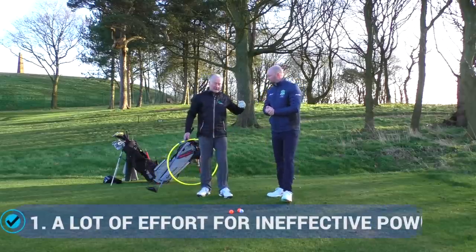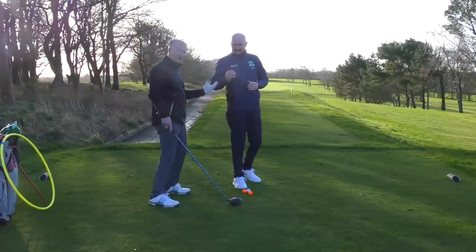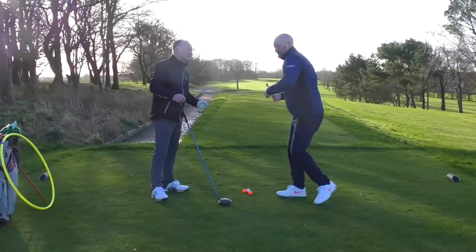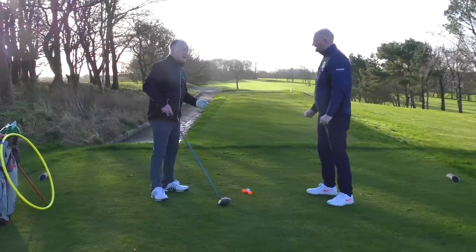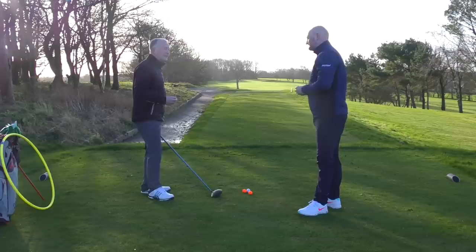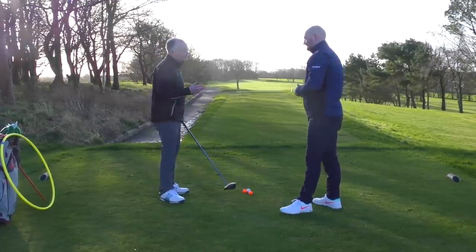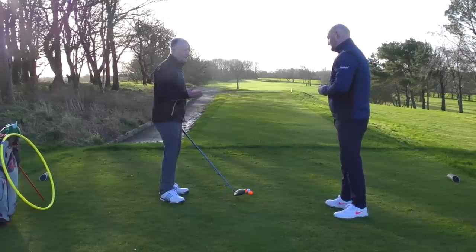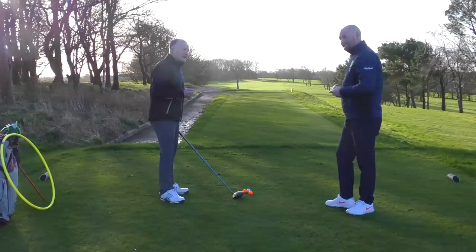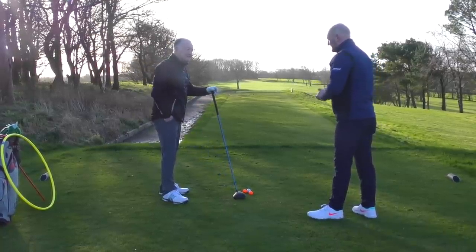Generally, everybody wants to hit it further, but a big tendency is that people want to throw the kitchen sink at it — really overusing their body too much in the downswing. They just want to smash the living daylights out of it. But as Jack Nicklaus said, if you want to hit it further, just try and hit it better. You've got to find the sweet spot — quality of strike is really important, moving the club on the right path with the face in the right direction.